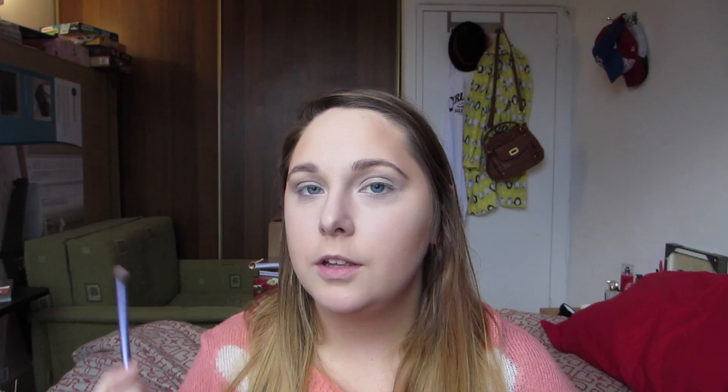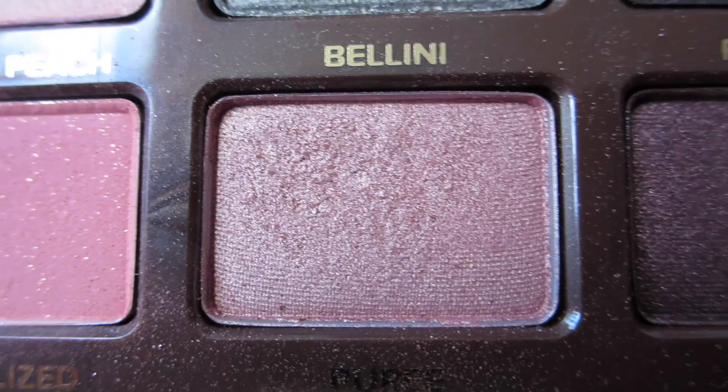So now that the brows are done, we're going to go and apply Bellini to the entire lid, just using a brush. This is a base shadow brush from Real Techniques, which is one of my favorite brushes.